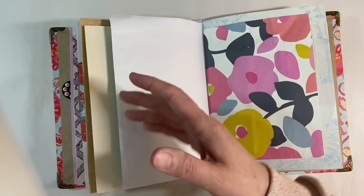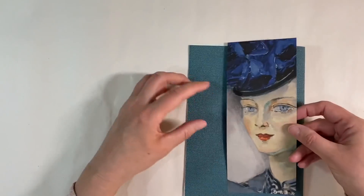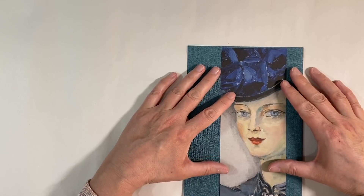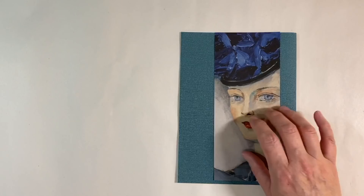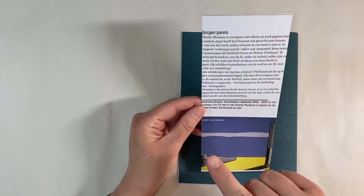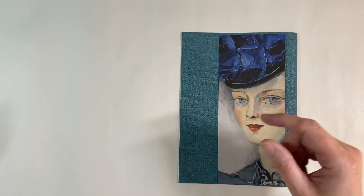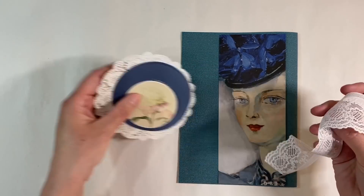I'm going to take it out of the journal to work on it - that's easier for me and that's the beauty of having everything strung in with elastic. I've got this beautiful focal image here and you can see that it just works absolutely perfectly with that gorgeous green textured wallpaper background. This is another magazine image from an art magazine, and this is another one that Lena gifted me last year.